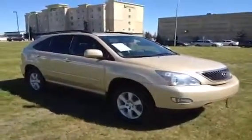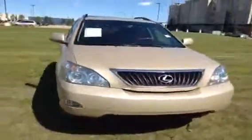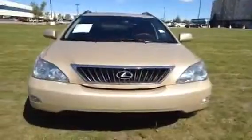We've got all season tires for the front and back. Coming around to the front, we've got daytime running lights and fog lights. Everything is in good condition.